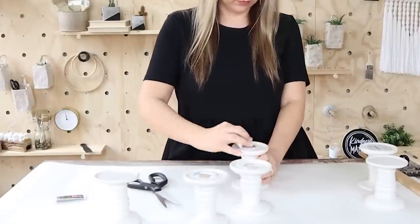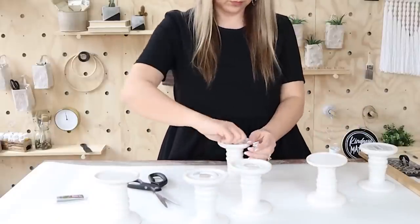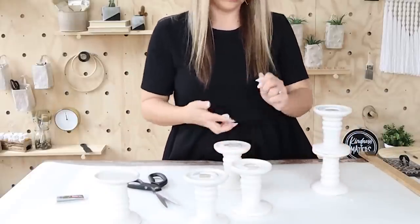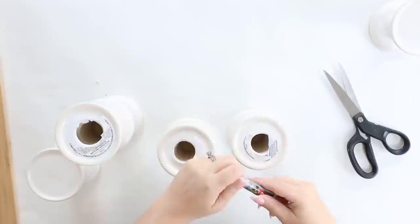For this project, you want to get six of the candle holders so that we can make a grouping. My Dollar Tree had black and they also had white, so just pick your favorite or you could always paint them later. You're going to want to grab some E6000 or some adhesive glue like Gorilla Glue.